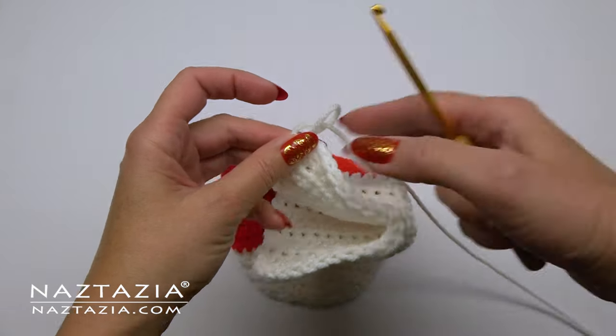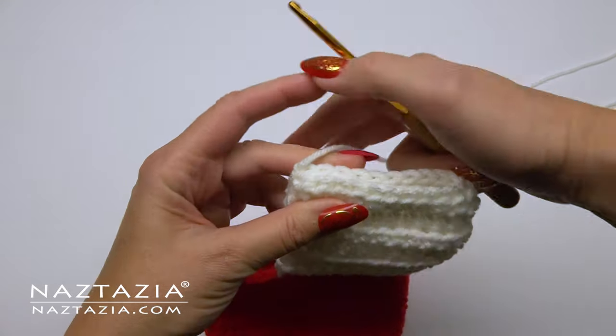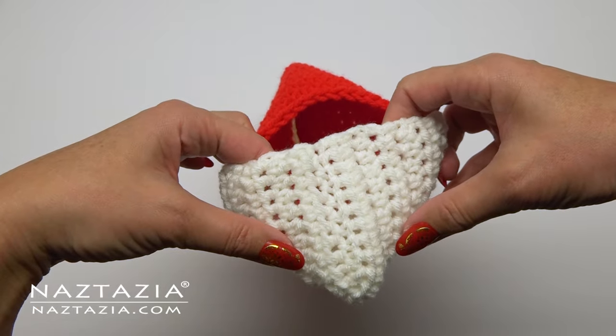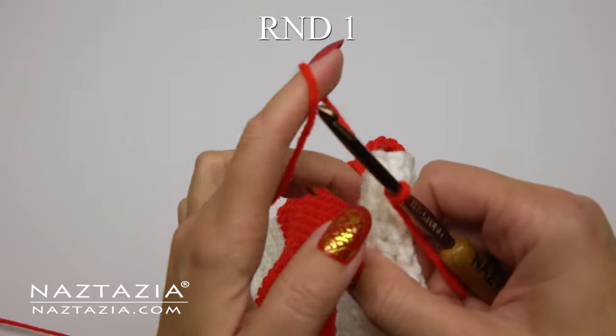Once the eight rows have been completed, fasten off your work and leave a longer tail end for sewing. We need to close up the little back portion of the heel section with the yarn strand. I generally sew it together, but feel free to slip stitch it together or even single crochet if you are more comfortable with that.